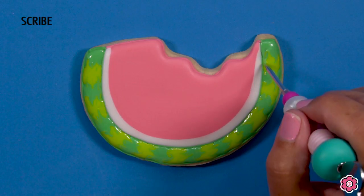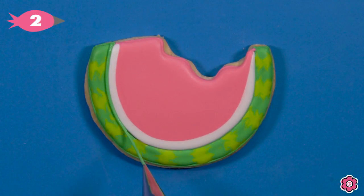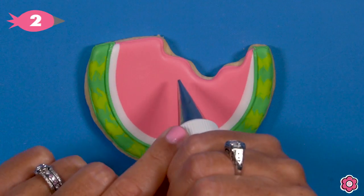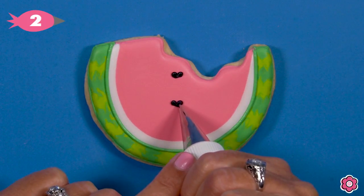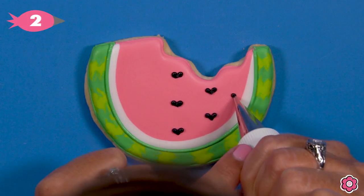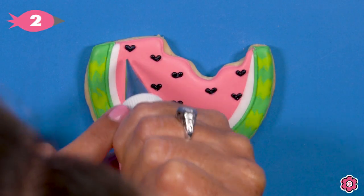This cookie is almost done. I'll pipe a line of leaf green icing on the seam between the rind and the watermelon. And because this is a tutti frutti set, our watermelon seeds are going to be heart shaped — just two little teardrops of black icing that match up to make those little teardrop-shaped watermelon seeds.